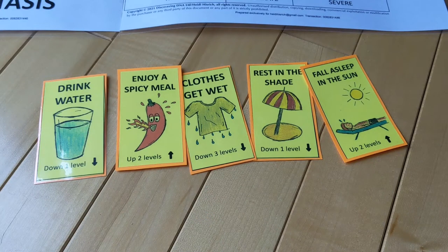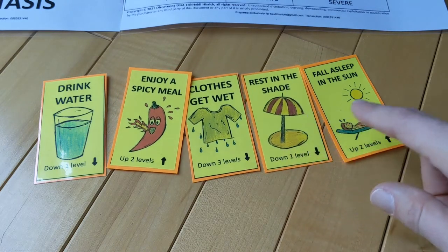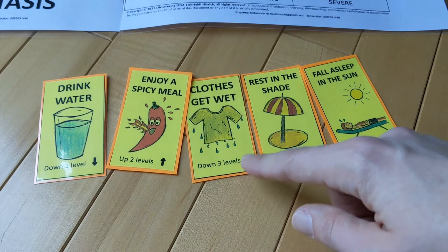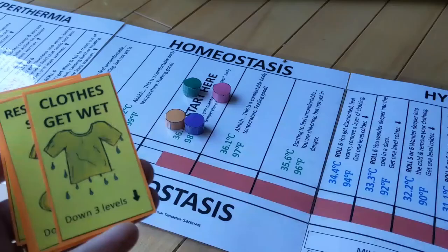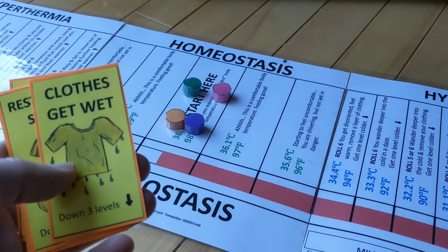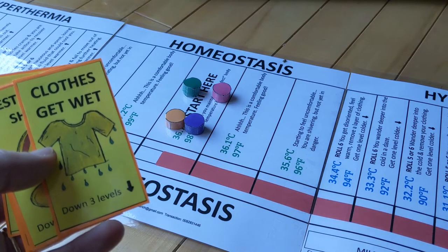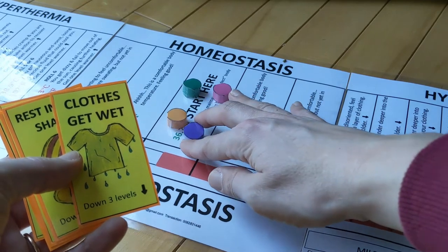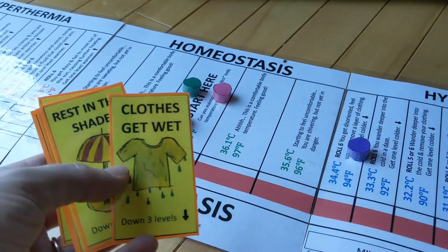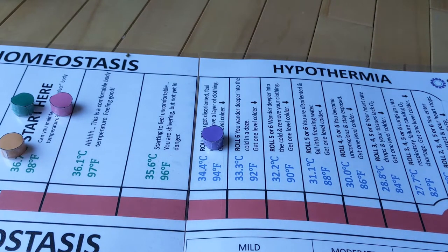The first kind of cards are called personal temperature cards, and you'll find 18 of these in your set. Each of these can be played either on yourself or on another player to change your body's temperature. You want to play these cards to either bring yourself back to homeostasis or to push someone else farther from homeostasis. At the beginning of the game, we're all in homeostasis, so I don't want to move myself. I'm going to play 'clothes get wet' on the purple player — that's going to make their body temperature go down three levels, moving them one, two, three. I've actually knocked that player into hypothermia.